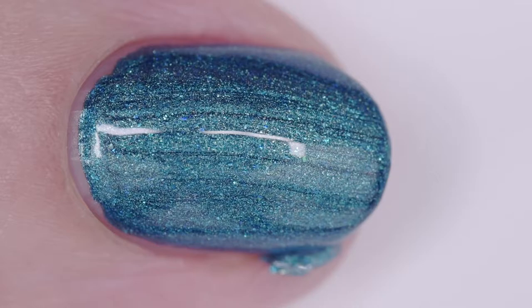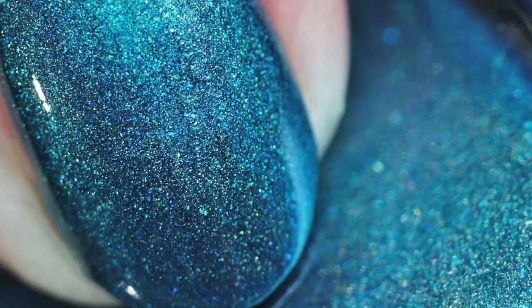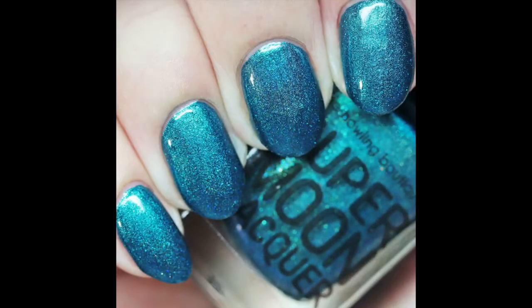Its inspiration is dwarf galaxies with one single spiral arm that have an irregular appearance. The price is $11.